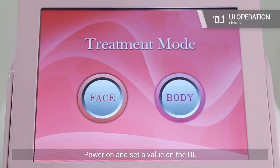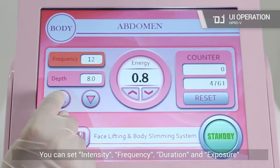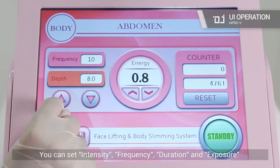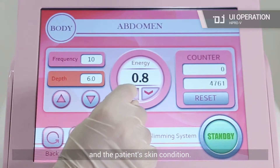Power on and set a value on the UI. You can set intensity, frequency, duration, and exposure from the user manual, depending on treatment area and the patient's skin condition.